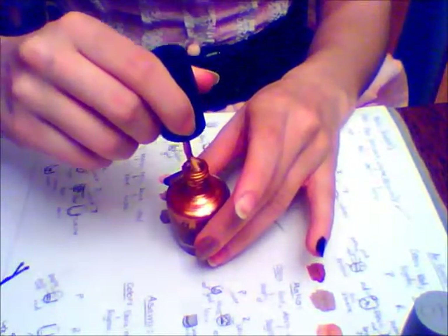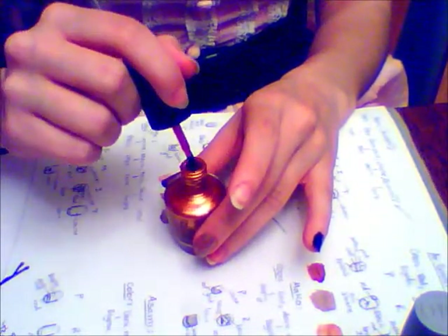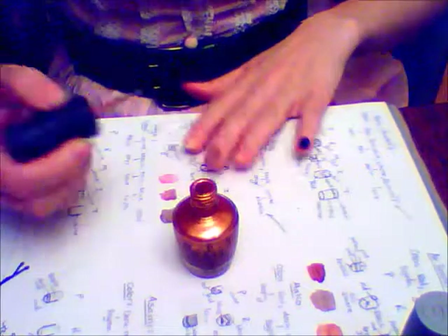Then I use OPI's Rising Star to paint just the tips of my ring and index fingers. You can make this tip as thick or as thin as you want, but I usually choose to just paint the white part of my nail. I know there's probably a real name for that, but I just don't know what it is.